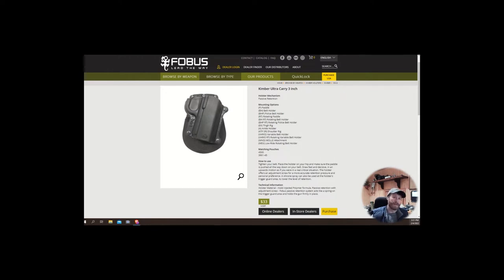I want to talk about the positives and negatives. Starting with positives: the price point — it's only $33. If you're on a budget that won't break the bank, though you get what you pay for. Most quality holsters I have are at least $60, most above $100. It is made of Kydex, which is nice.